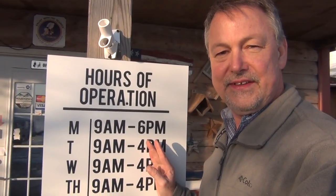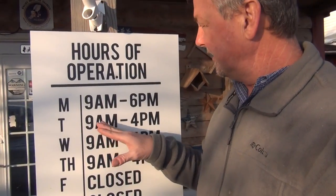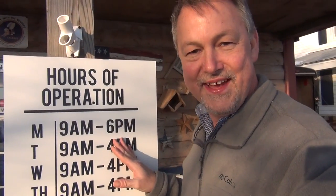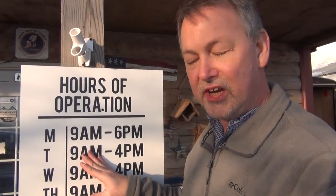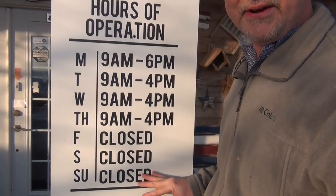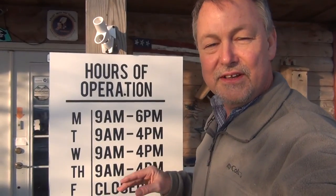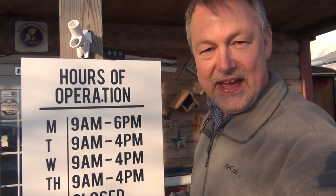These are the hours that we're open — the hours that we post — but we're still working after these hours. This is the hours that you can come by and call us. This is central time. Some of you call us on some other time zone and wonder why we're not answering the phone. If you call during these hours in central time, we'll answer the phone.